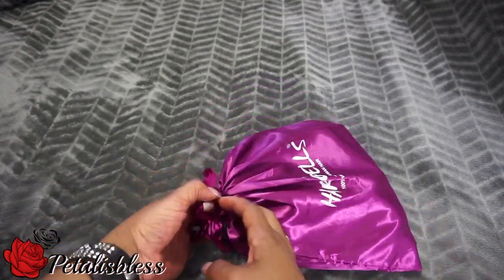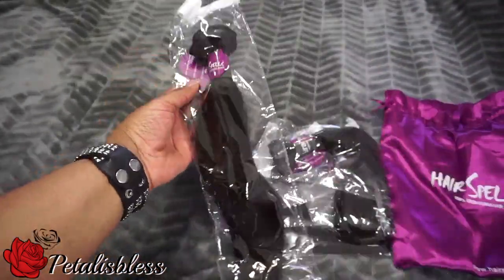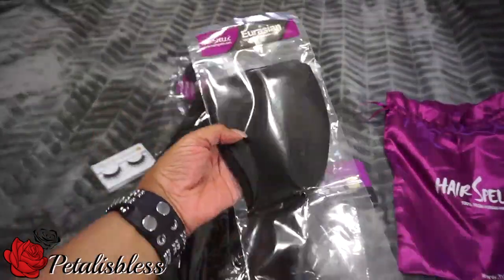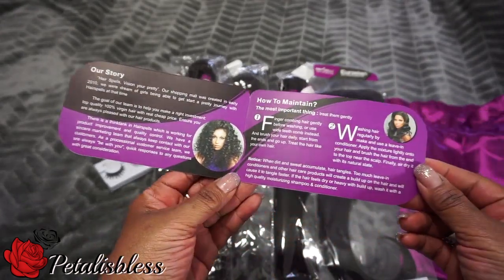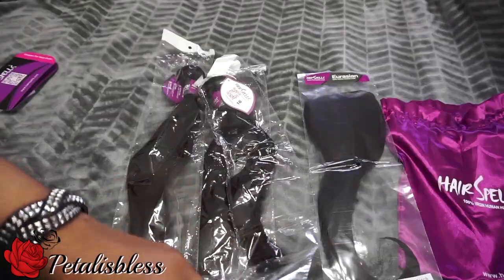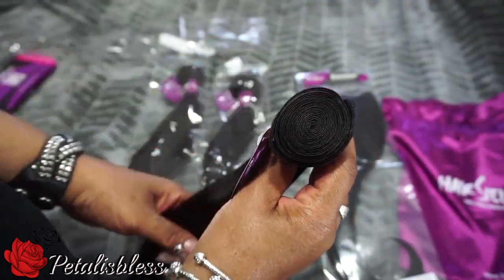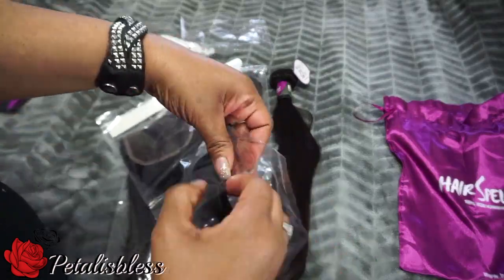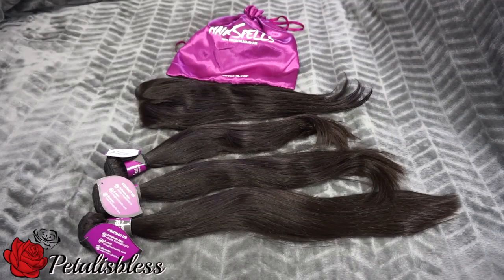Here's how the hair comes in this lovely package. When I opened it, there were eyelashes in there, which is very nice. And that's the 18, 16, 20, and the closure — it's a free part closure. This is their tag telling you how to take care of the hair. The hair is still very nice and soft, and the bundles are very thick. The ends are very nice also. And here's the closure — this baby hair is on the closure also. Very nice packaging.